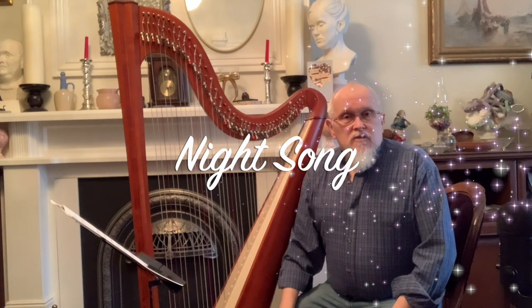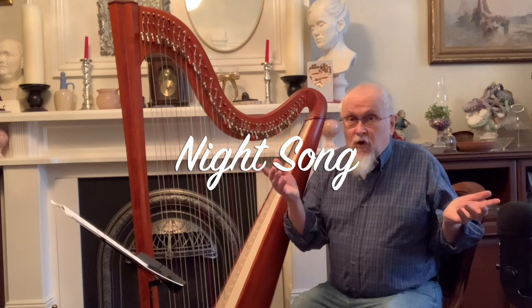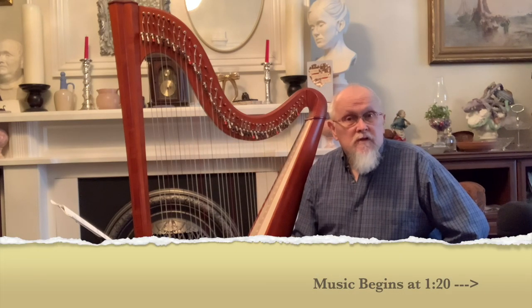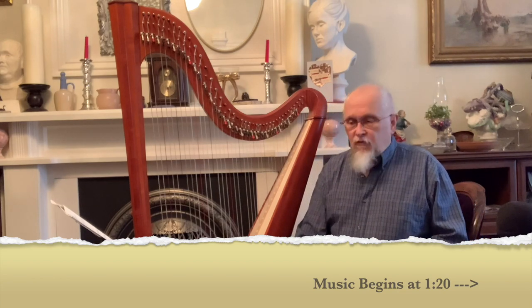Hello, it's Professor Tea Time at Professor Tea Time's Garden, otherwise known as John Sproul, and I'm going to play a very short piece for you today. It's called Night Song. It's a Slavonic folk dance.